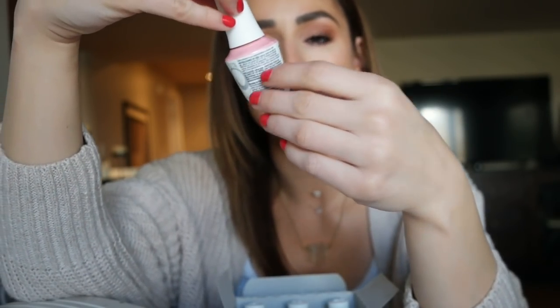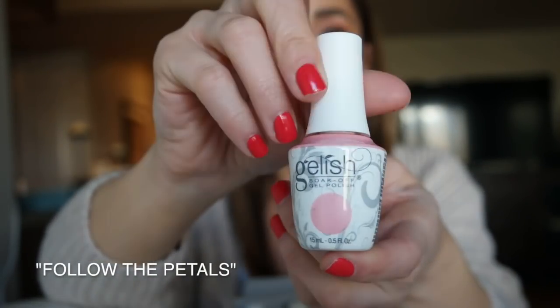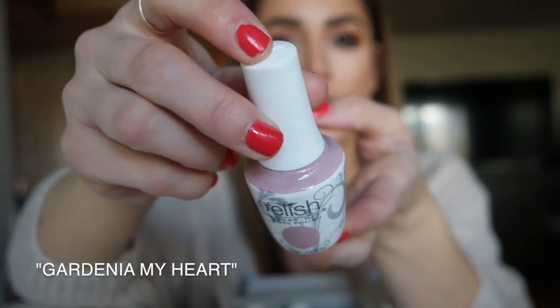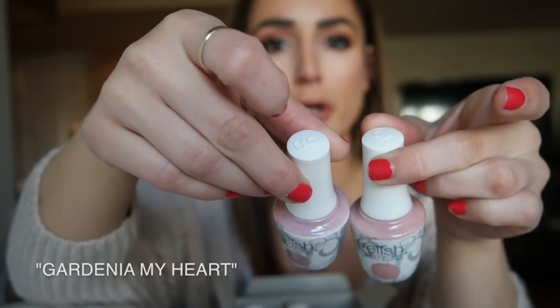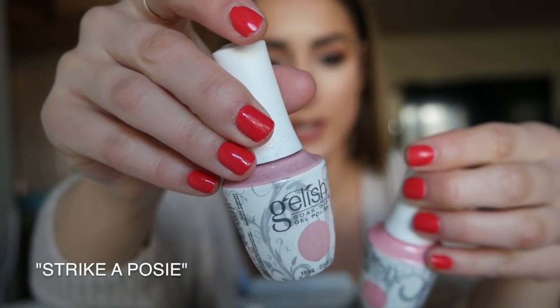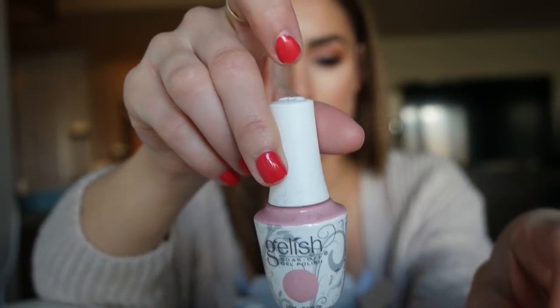This one's really nice — Follow the Petals. It just looks like your classic light pink, kind of that coveted Fiji color that everybody loves. This is Gardenia My Heart. It looks very similar to I Feel Flowerful, a little more purple, but I kind of like that. This is Strike-A-Posy. It's a really beautiful opaque pink too, kind of reminds me of Follow the Petals but with a little more purple-blue undertone to it.